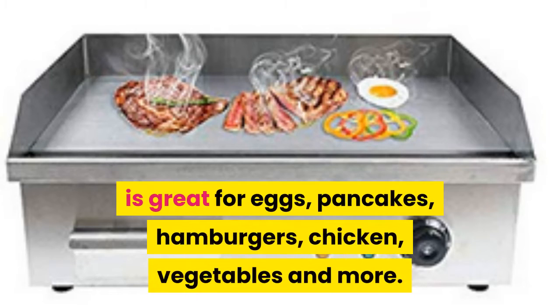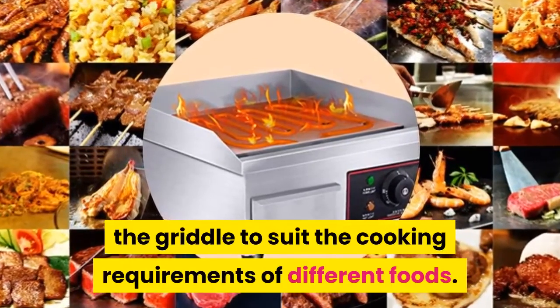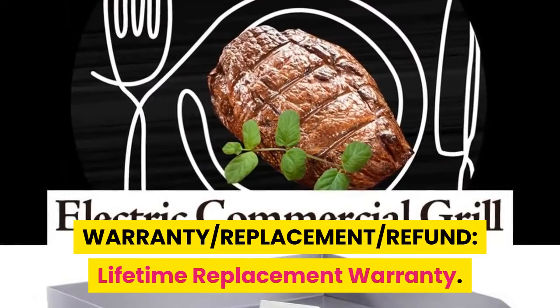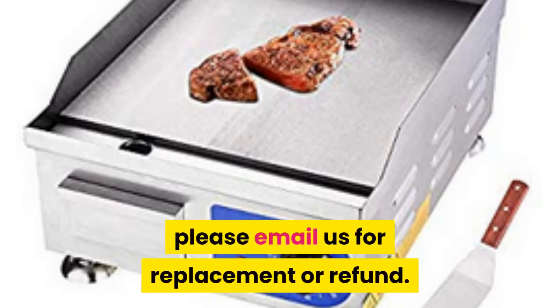It's great for eggs, pancakes, hamburgers, chicken, vegetables, and more. Thermostatic control allows you to adjust the temperature to suit the cooking requirements of different foods. A lifetime replacement warranty is included — if the item received is defective in any way, please email us for a replacement or refund.